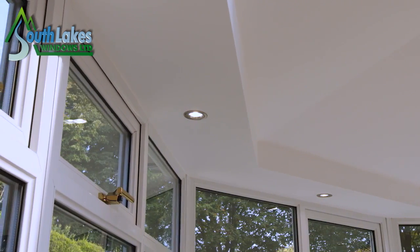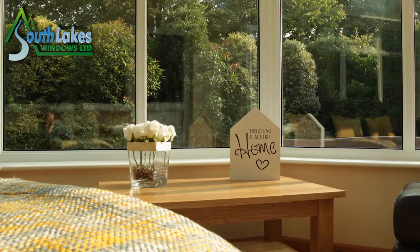We absolutely love our new conservatory. We can use it all year round — it's not cold, it's not too hot. We're even fighting over who sits in there and whose room it is. We absolutely love it.